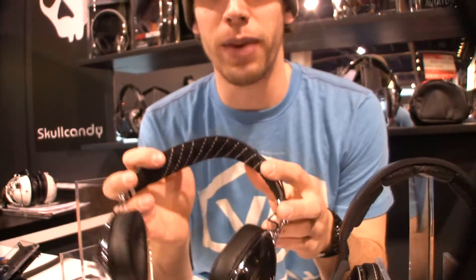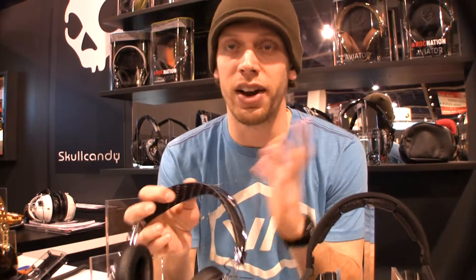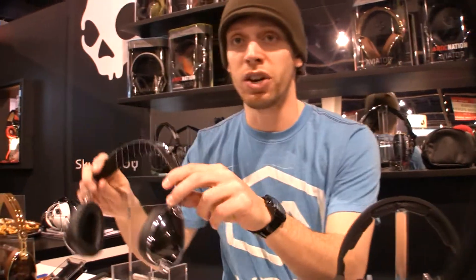They're tuned for lows, so they have a really good bass, but it's such a high quality material that they made the driver from that it has great highs anyway. These are great all-around headphones, really comfortable to wear. These ones are going to be $149.